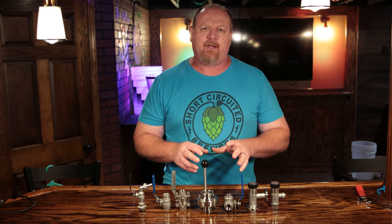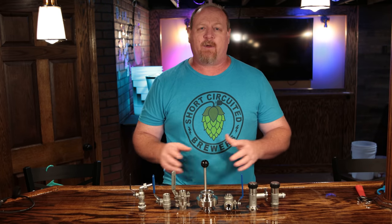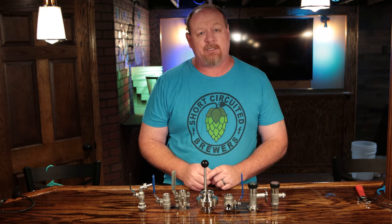There are a lot of different types of valves available to home brewers nowadays. In this video, I want to review the different types of valves, what I think they're good for, as well as cleaning, which is very important.